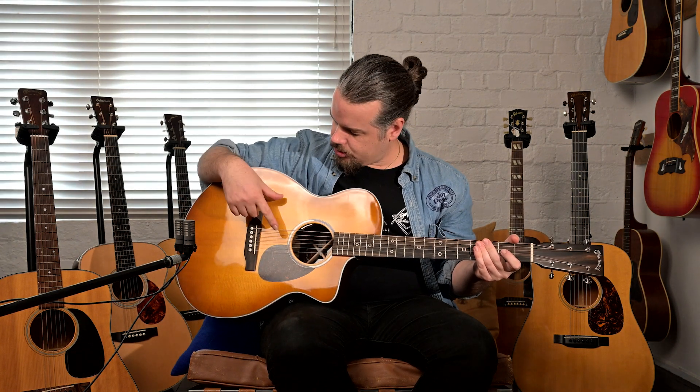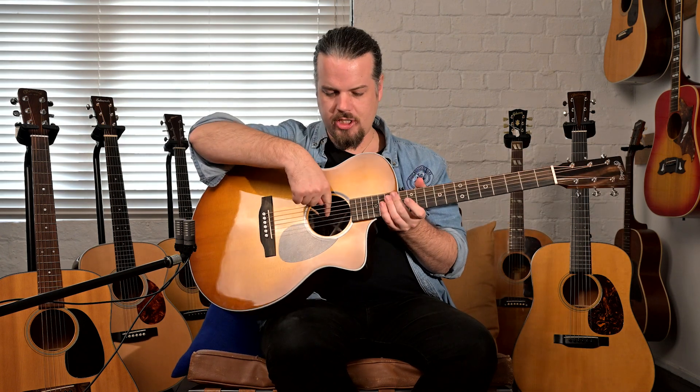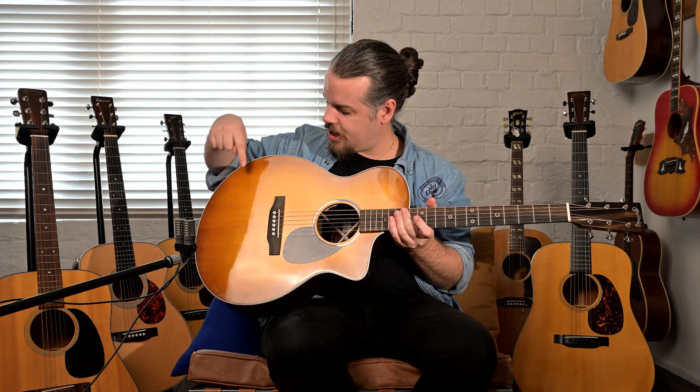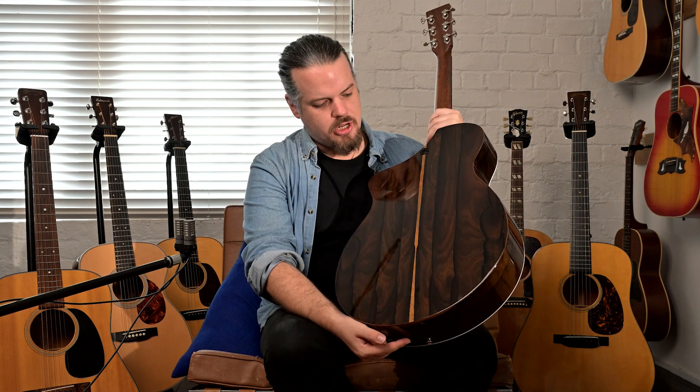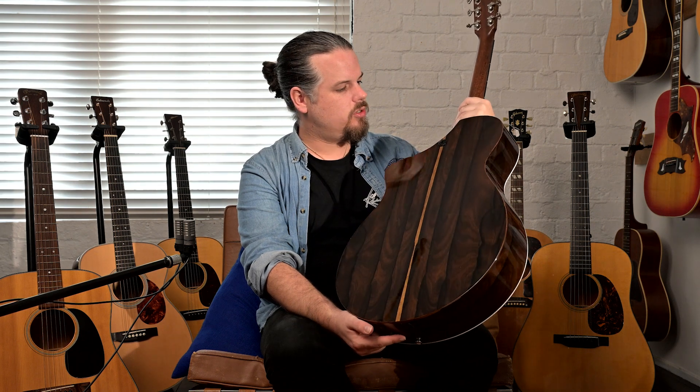The top is scalloped on the treble side and unscalloped on the bass side. We also have X-bracing on the back and your standard ridges. The materials are a Sitka Spruce top, and we have a Zircote back and sides — that's a veneer, so it's not quite solid wood, but it sounds very good.